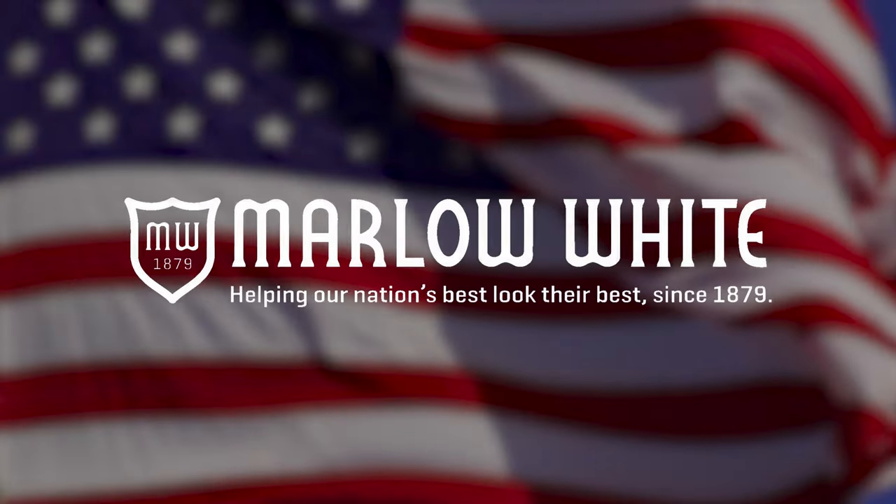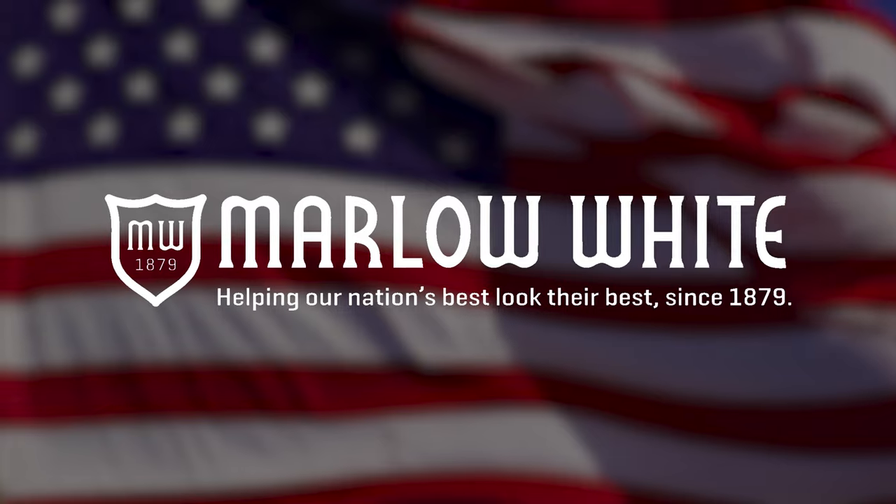We're honored to meet your uniform needs and contribute to your journey of military excellence. Thank you for choosing Marlow White.